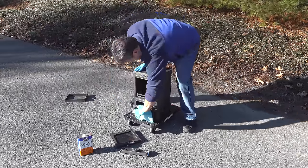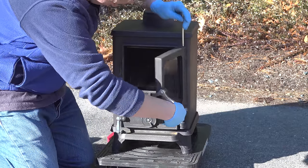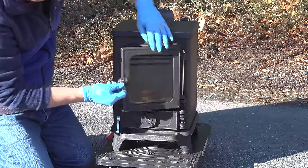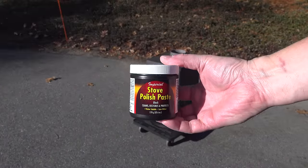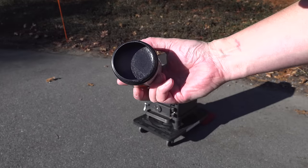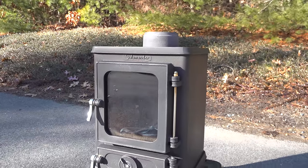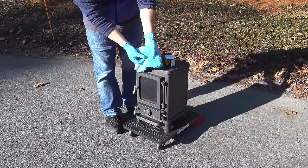At this point you could go ahead and reinstall the doors and the ashtray into the stove. And even though the stove is already looking great, we're going to supercharge this thing and make it look brand new with a finish that's going to last. For that I'm going to use this secret weapon — it only cost about $6 for this entire container. This stuff is called Stove Polish. This one is made by Imperial, and it works so well that I'm not going to be changing any time soon.